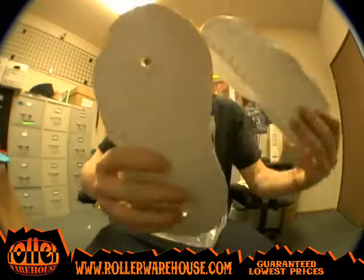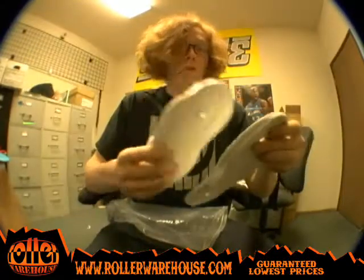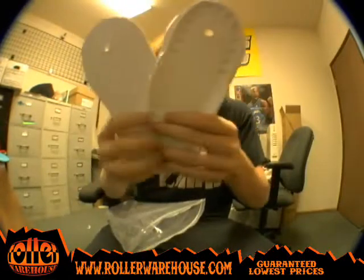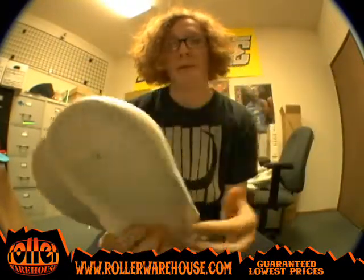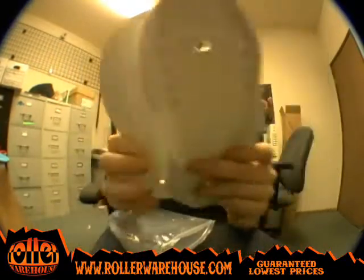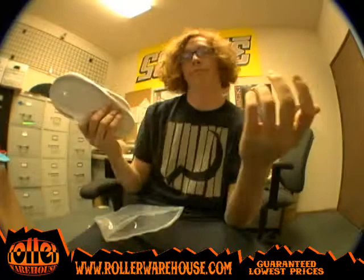And then of course white. You could dye white any color you wanted to, so if you don't have any of the colored ones in stock, you can always just get the white and dye them yourself and make it pretty much whatever you want. So white's always good, you can't go wrong with white.